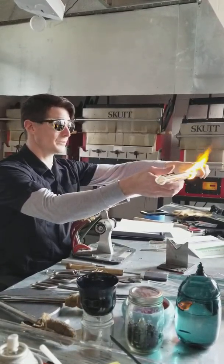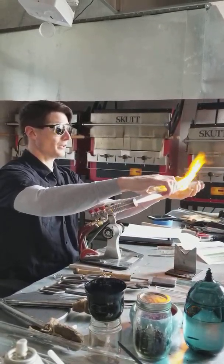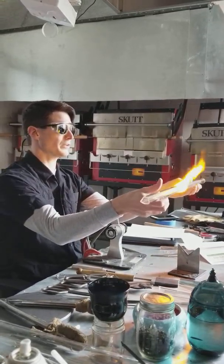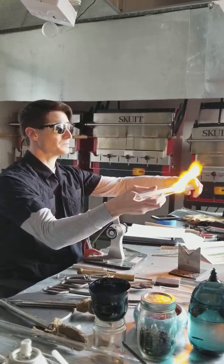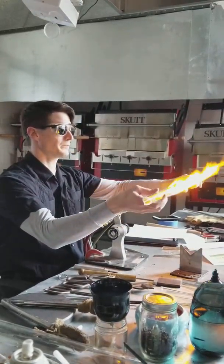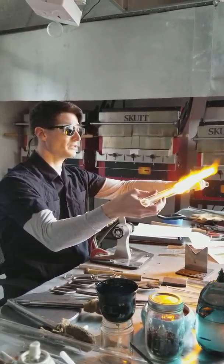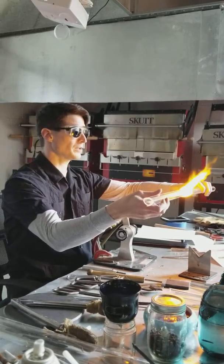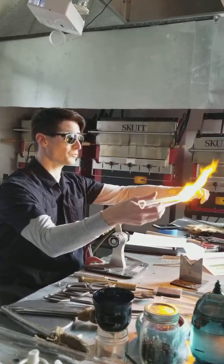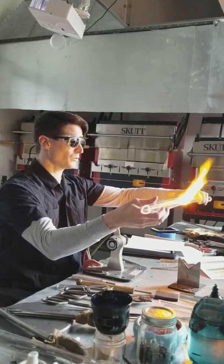We just want to go nice and slow. My hand position is over-under, but it can be over-under, over-over, or under-under — it should be able to be all of those things. I want to support the tube and what you need to remember is the onion. I want the heat to soak not just the outside — I want it to soak to the inside, so I start to see the tube look orange on the interior.